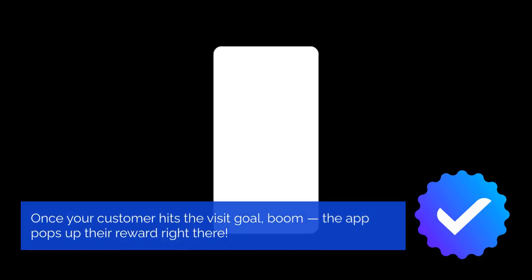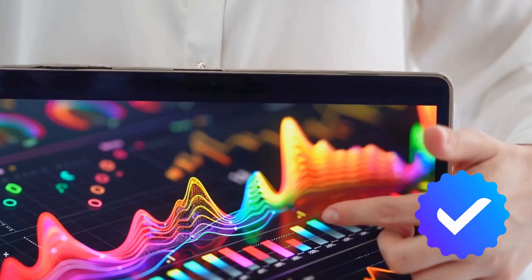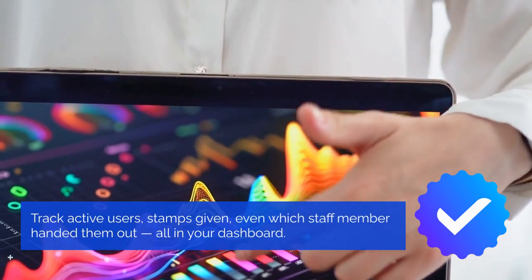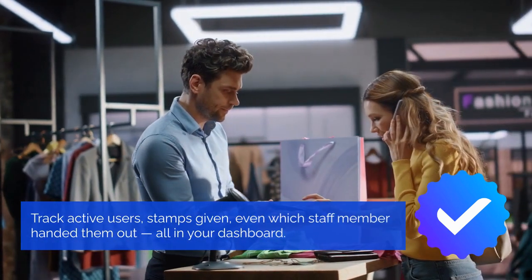Once your customer hits the visit goal, boom — the app pops up their reward right there. Track active users, stamps given, even which staff member handed them out, all in your dashboard.